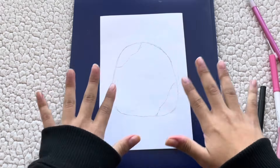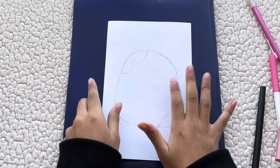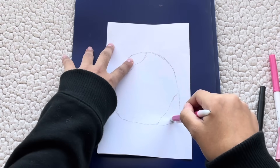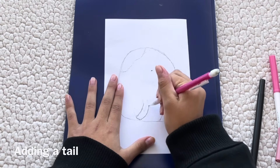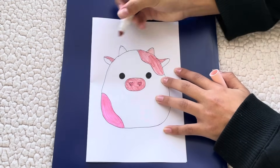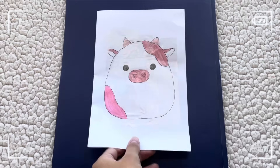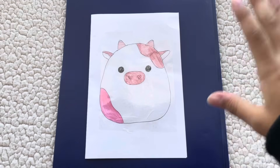Now that we have the back all sketched out — you can see the front and the back — we're gonna repeat the basic steps: erase all the pencil marks, take the black fineliner to outline it, and then color in the two spots with the two shades of pink. I also totally forgot to mention the little horns were light pink, so here's me coloring those in now.